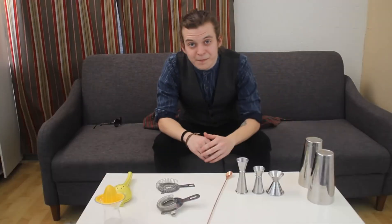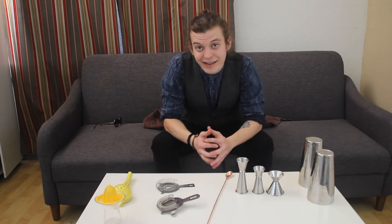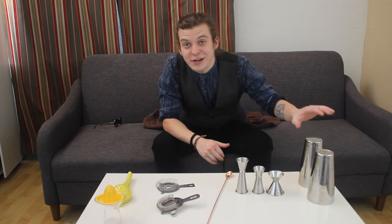Now, let's talk gear. There are five pieces of gear that every bartender needs in their toolkit: shaker cups, a jigger, a bar spoon, strainers, and a juicer of some kind. I'm going to break these down for a couple minutes each and talk about what features you should look for when you're selecting your gear. So let's start with shaker cups.